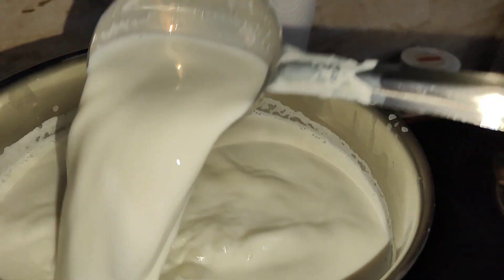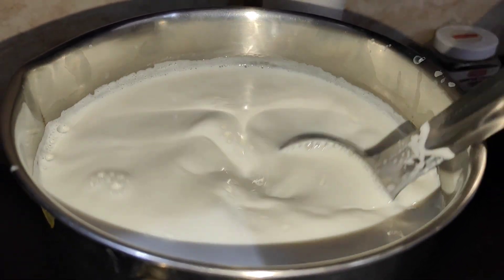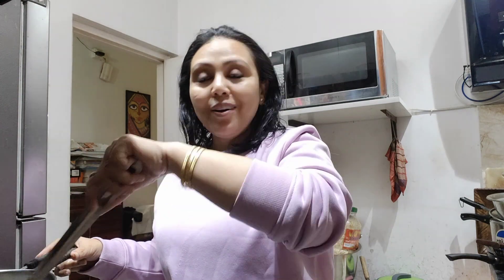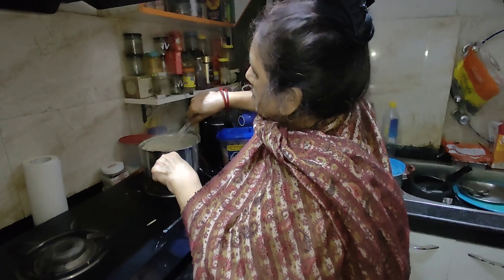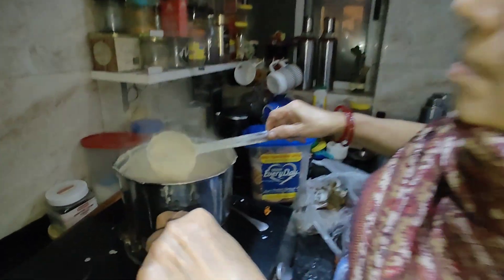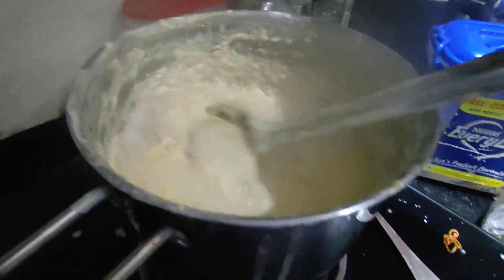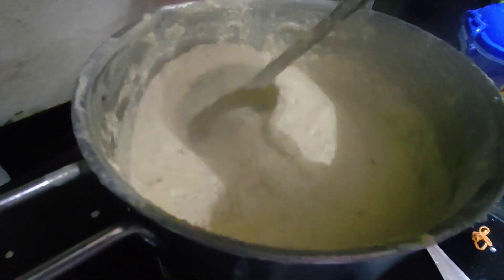I will add 2 liters of milk. Now I am going to add sugar — it is very good. It is very cold today. I am going to make rubri — it is made of milk. I have used milk powder in this rubri as well. You can also make it this way. It is very good.